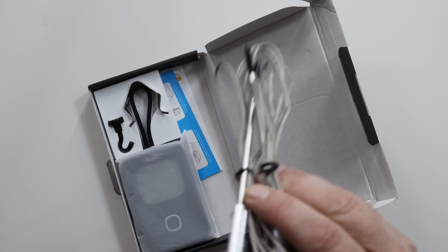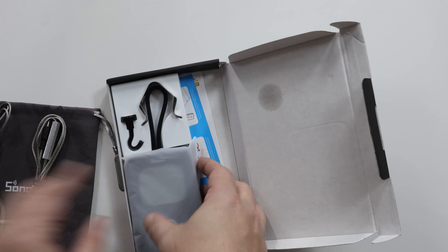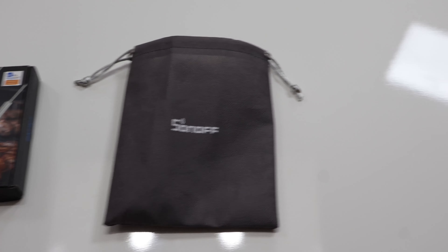Another thing I like is having two probes. Not only do you get two probes, but you'll be able to buy more because the device actually supports four — so many roasts. A bit more trivial but very nice and convenient, Sonoff supplies this fabric bag, which is quite nice for storing the probes without them becoming the dominant power in any given junk drawer.